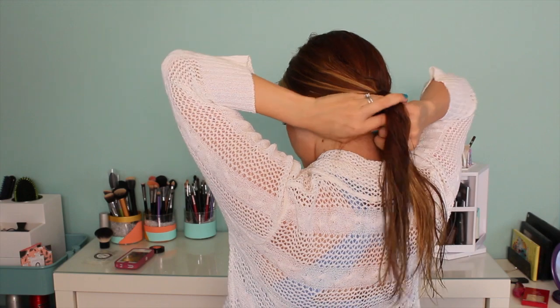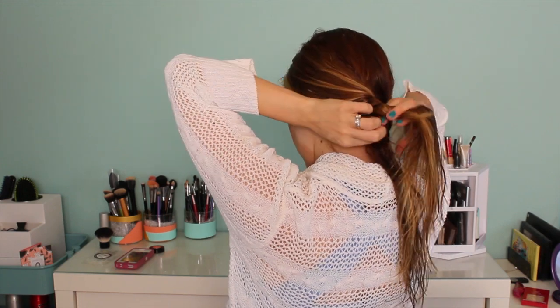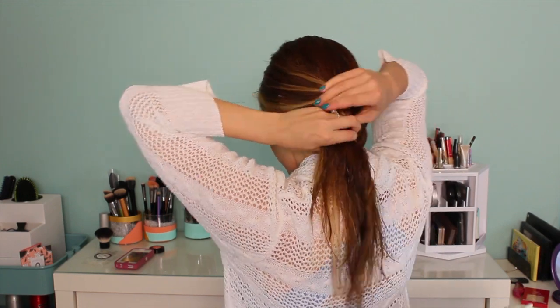Once you're done with it, go ahead and secure it with a small band and then repeat the exact same thing on the other side. I'm braiding away from my face for those first couple inches because I'm going to wrap away from my face first and then join them at the top.